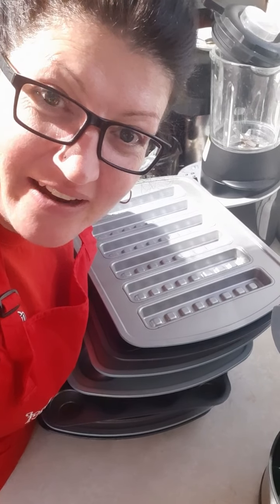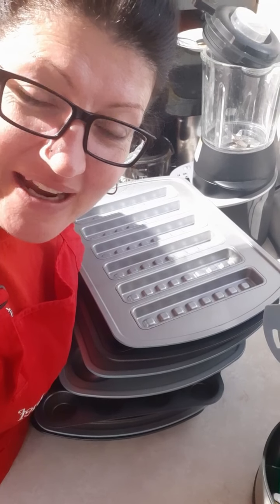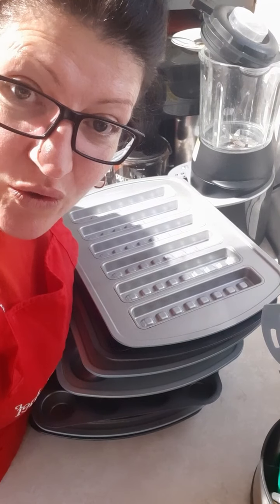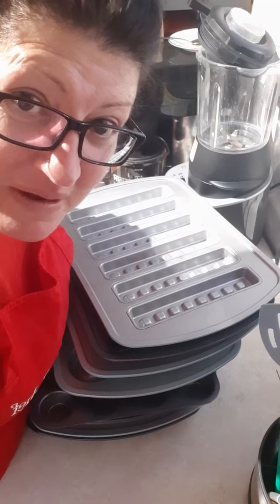Hey everybody, you're back in my kitchen. I'm waiting for supper to cook here, so I thought I'd whip up a quick batch of muffins while we're waiting and kind of kill two birds with one stone. I thought I'd pop on and show you some of my very favorite things for baking from Pampered Chef.